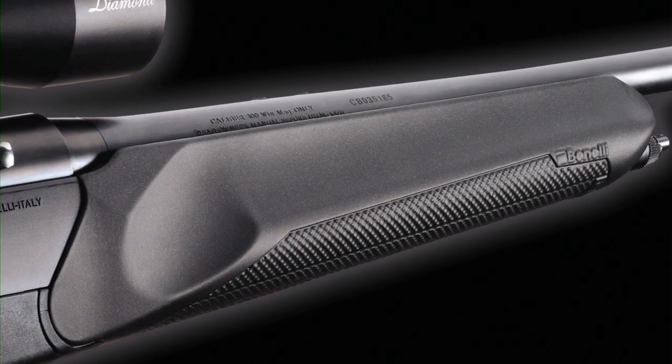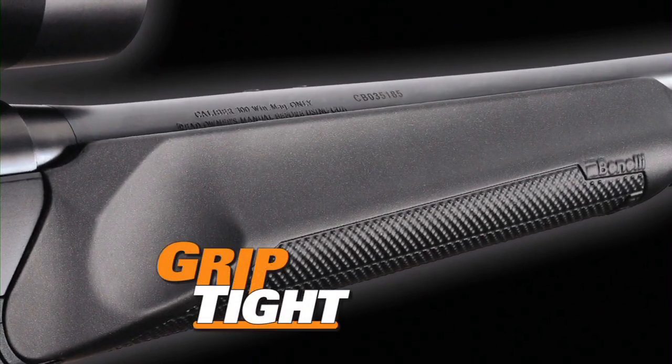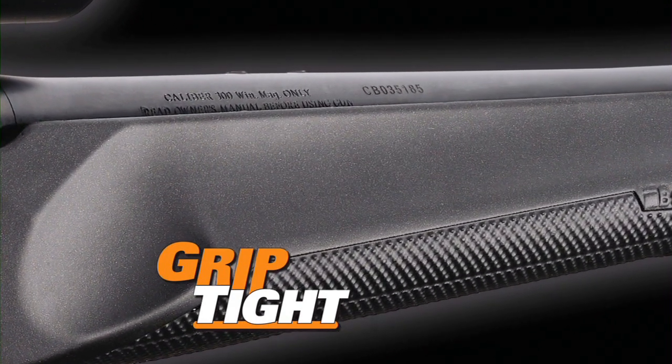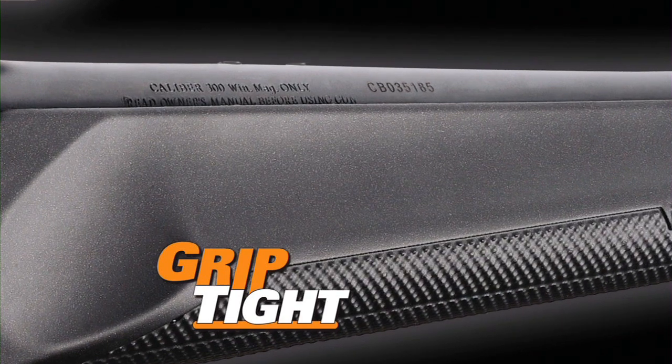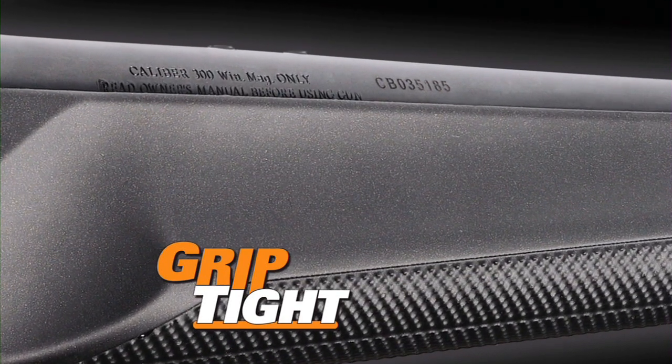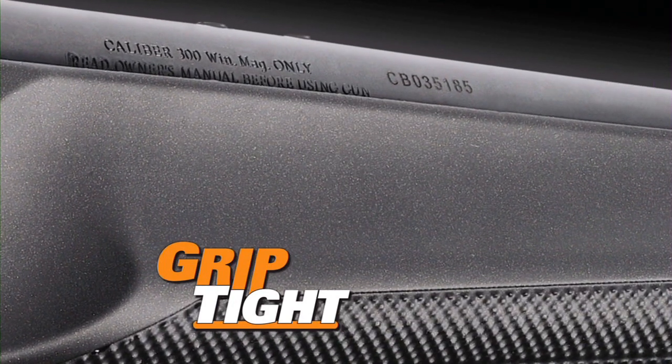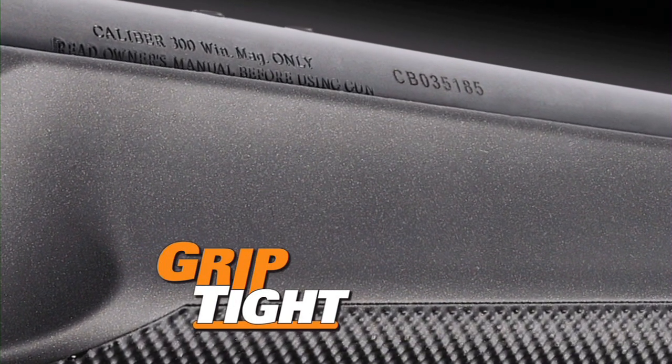Benelli's Griptide coating features a high-tech texturing on both the stock and forend. This new synthetic overcoating feels almost tacky to the touch and gives a sure grip, wet or dry, with bare hands or even gloves. Griptide is totally weather resistant and completely bonded to the stock and forend's synthetic material surface.